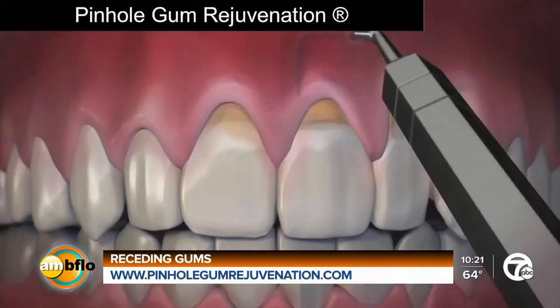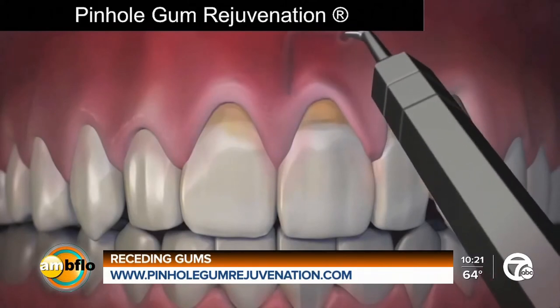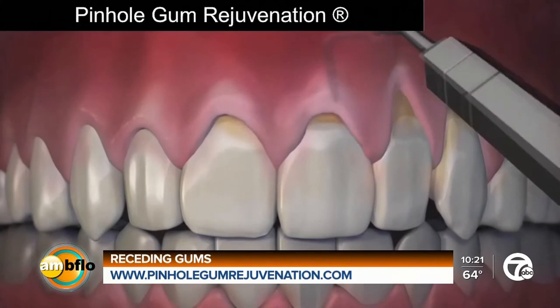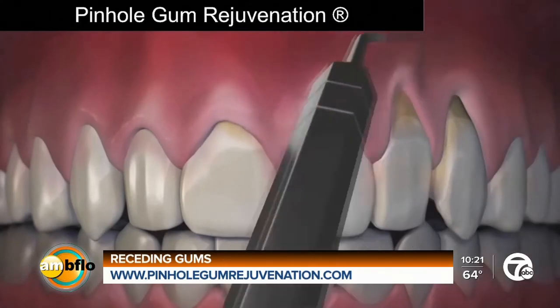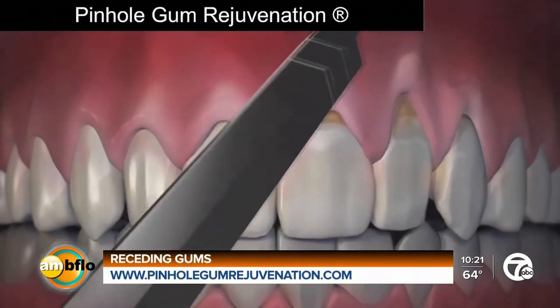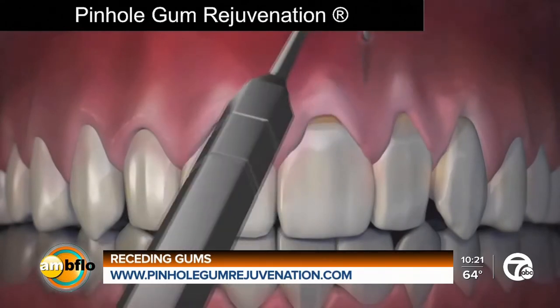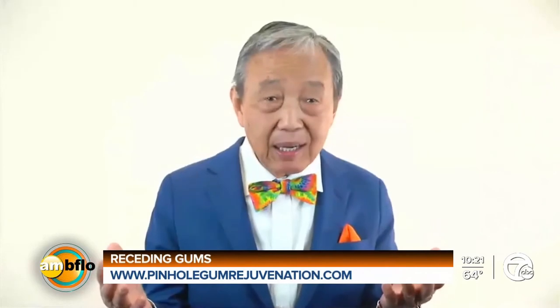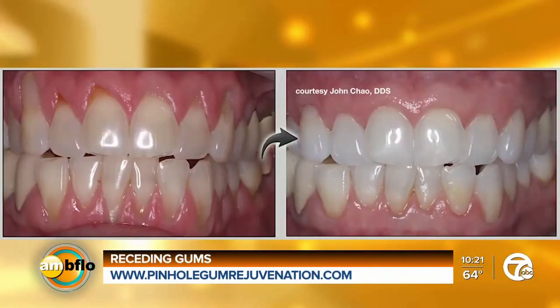The gums are numbed with a local anesthetic, and then using special instruments that I designed, a trained dentist frees the gum tissue and guides the gum down to cover the exposed roots. The pinholes heal very quickly — most times in one day — and most patients report little or no pain, requiring virtually no downtime.